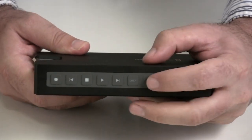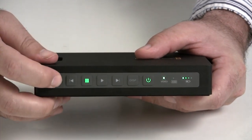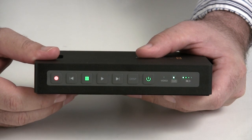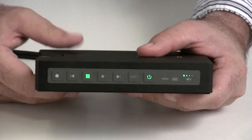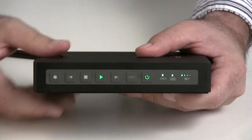When everything is ready, simply turn on the HyperDeck Shuttle and press the record button to start recording uncompressed HD footage. When your scene is over, press stop to halt the recording. The play button allows you to watch the recorded clips.